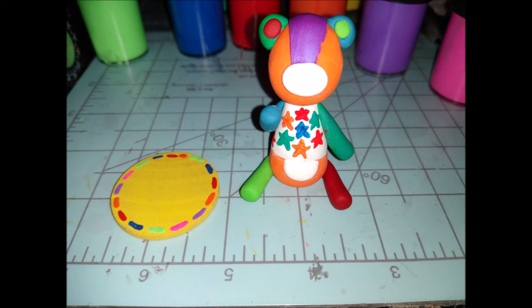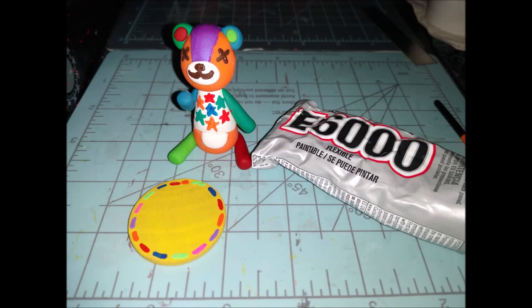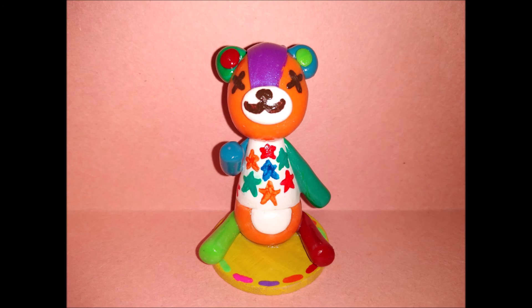Once the piece came out of the oven and was completely cooled, I carefully painted on stars — I showed a dotting tool but actually used a paintbrush for that. Then I took a chocolatey brown color and painted circles for the eyes, a circle for the nose, and two little swoops for the mouth. Once fully dry, use E6000 to glue it to the board, then finish with polycrylic varnish — glossy or matte, whatever you like. And you're done!